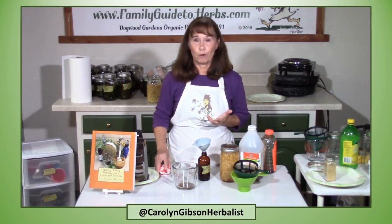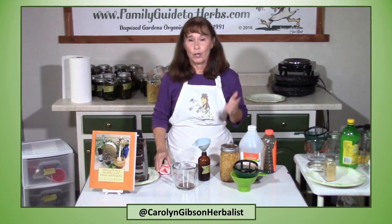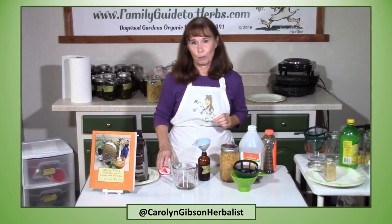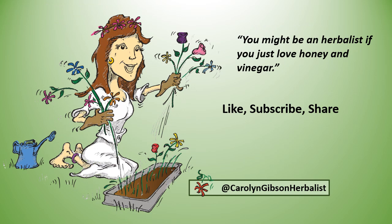You can use it as a base for marinade and dressings, add it to your favorite smoothie. You can find this recipe in my book, Healing Remedies with Honey and Propolis. You can find my book with lots of remedies using honey and propolis on Amazon — it's available in print or on Kindle. I will leave a link in the description or you can scan the QR code. And you might be an herbalist if you just love honey and vinegar.